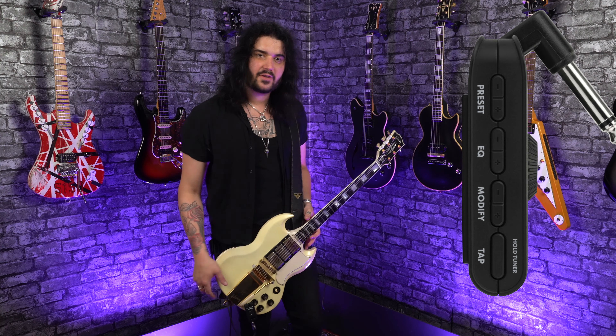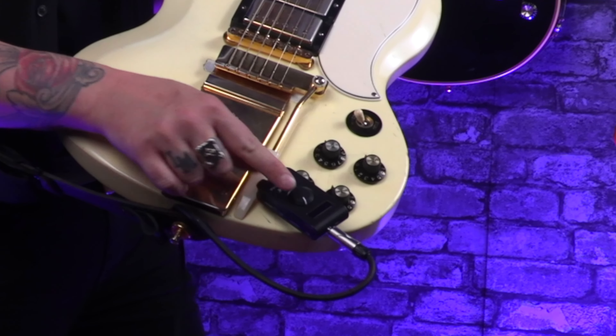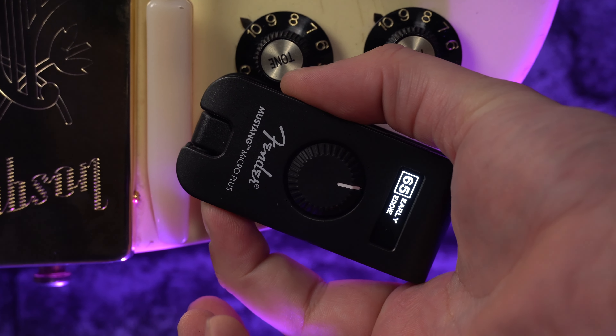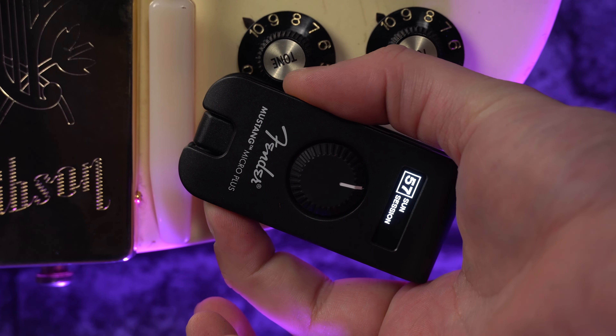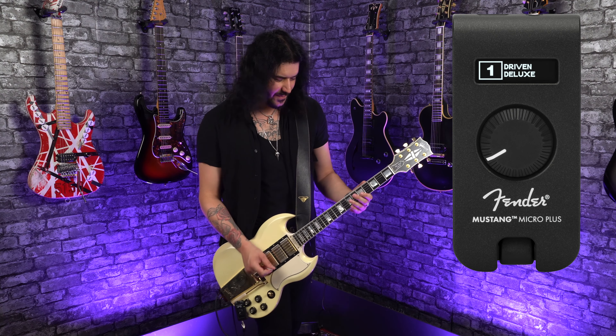If you're familiar with the previous Mustang Micro, it is laid out very much the same. You've got the mini volume control on the top, and on the side you've got the little modify buttons and the EQ buttons, and the little rocker switches to go between the presets. With those presets, like I said, you get 100 presets — 70 from the factory as a full 70 presets. There are even acoustic simulators built in.